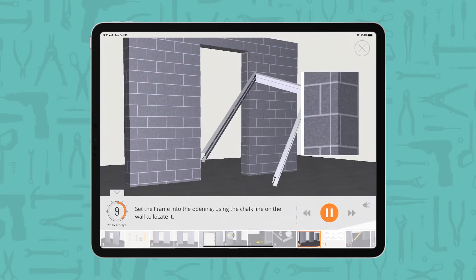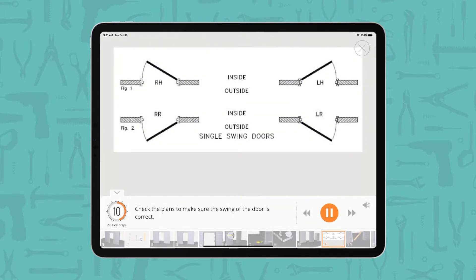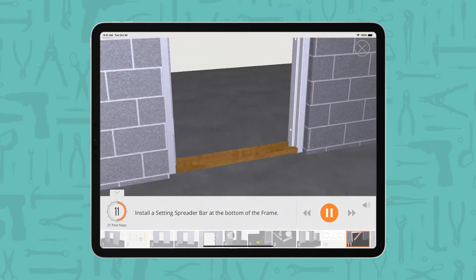Set the frame into the opening, using the chalk line on the wall to locate it. Check the plans to make sure the swing of the door is correct. Install a setting spreader bar at the bottom of the frame.